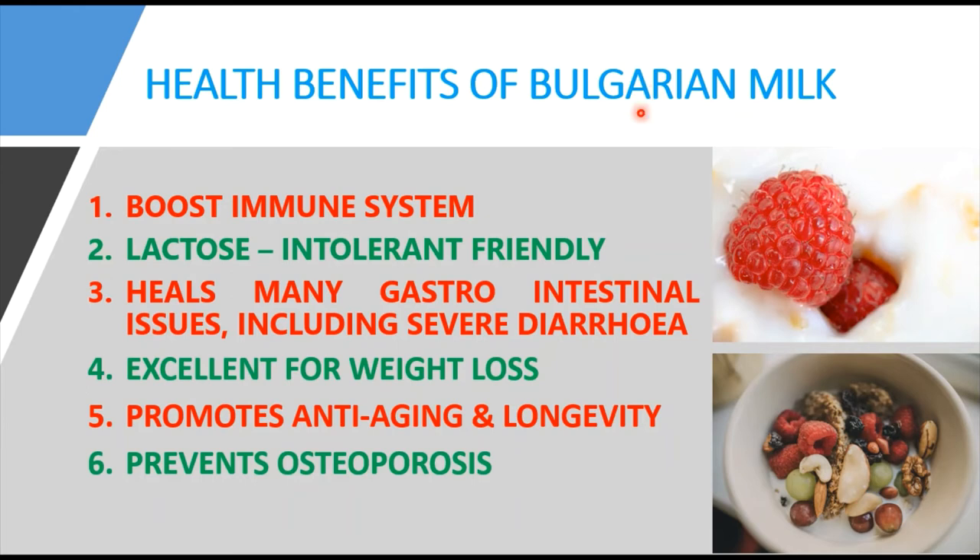The first health benefit is boosting the immune system. Bulgarian milk supplies the colon with beneficial bacteria like Lactobacillus bulgaricus, which has positive effects on the colon microflora. These bacteria boost immunity and help heal the gut. The balance between good and bad gut bacteria is the key to maintaining strong immunity — and that is how Bulgarian milk is involved in boosting the immune system.